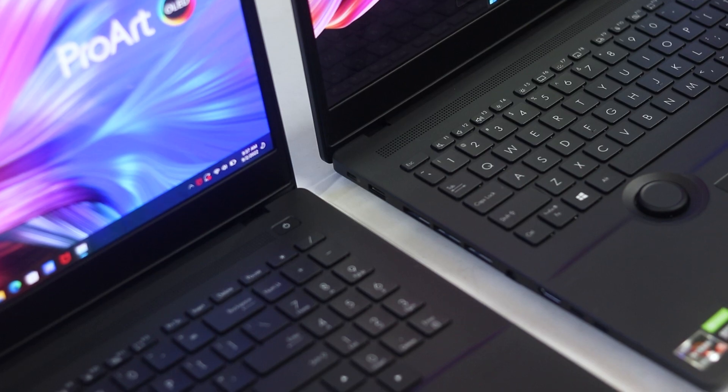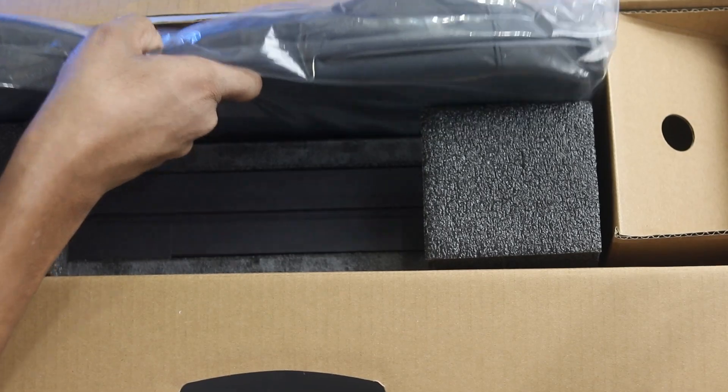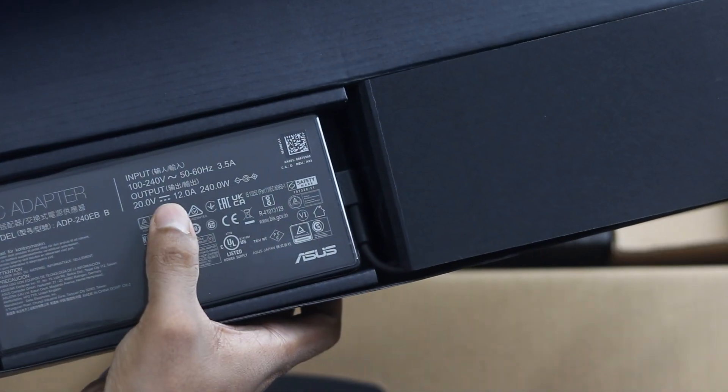Let's look at the unboxing. Inside the box is the laptop itself, and there is also a charger adapter — a 240-watt fast charger. Sweet.